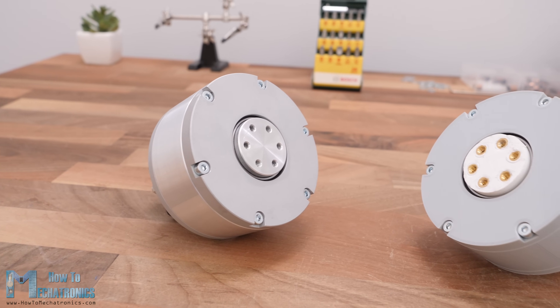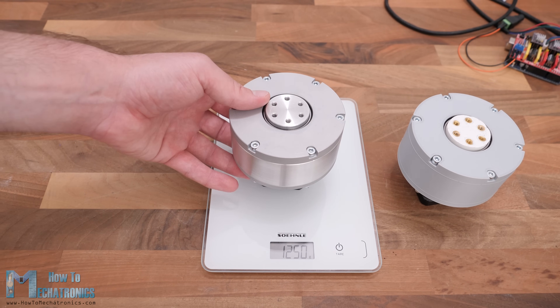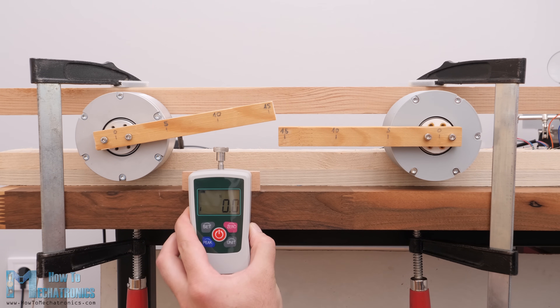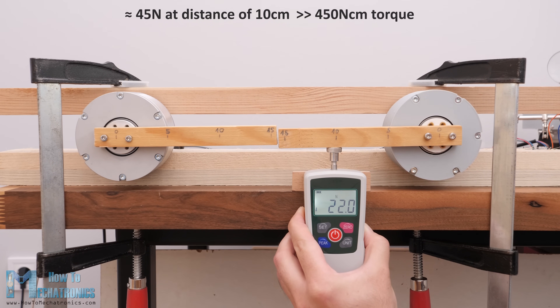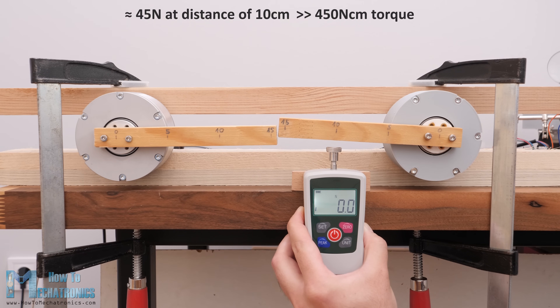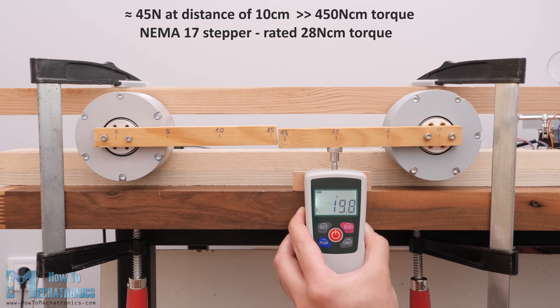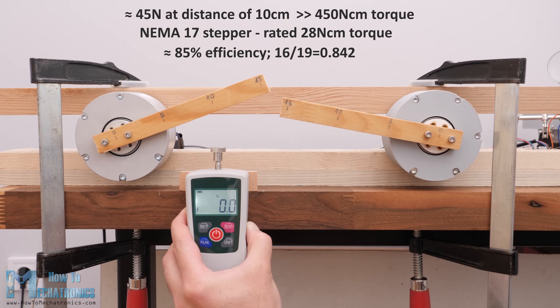Now that both cycloidal drives are ready, it's time to test them. A quick note: the CNC machined version is considerably heavier than the 3D printed one. I started by testing torque output, measuring the force at a distance of 10 cm. Both outputted a force of around 45 N at 10 cm, translating to around 450 N·cm of torque, though the CNC machined one gave slightly higher and more consistent results. The NEMA 17 stepper motors are rated at 28 N·cm, meaning we got around 16 times torque increase — an efficiency of around 85%, given the 19 to 1 reduction ratio.